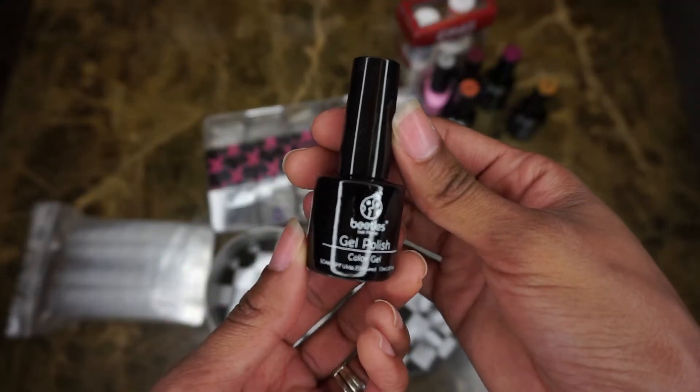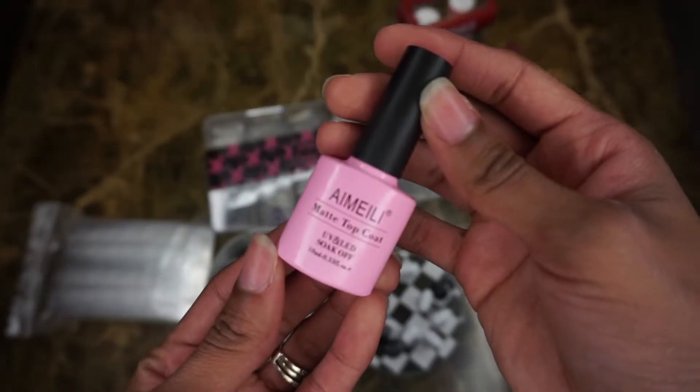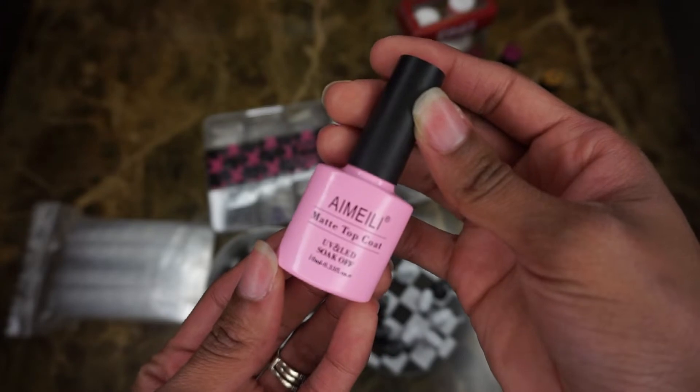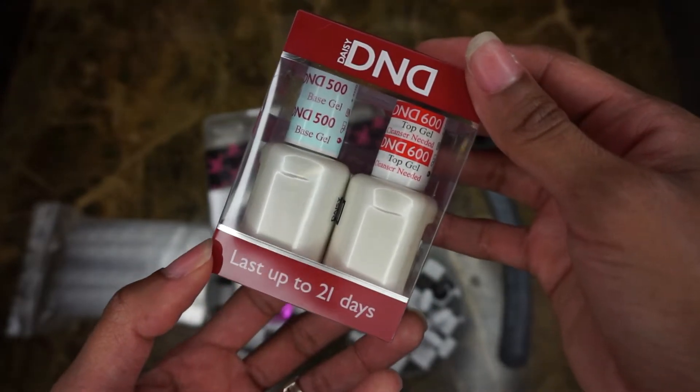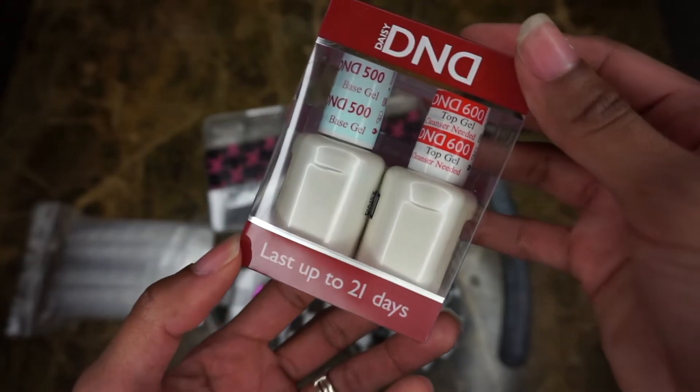The nail polish I'm using is the Beatles gel polish off of Amazon. It's cheap and it works really good. This is the top coat I also got from Amazon — same thing, works really good. And then I bought this set of D&D base gel and top gel; I'm only going to use the top gel for this, I don't really need the base.